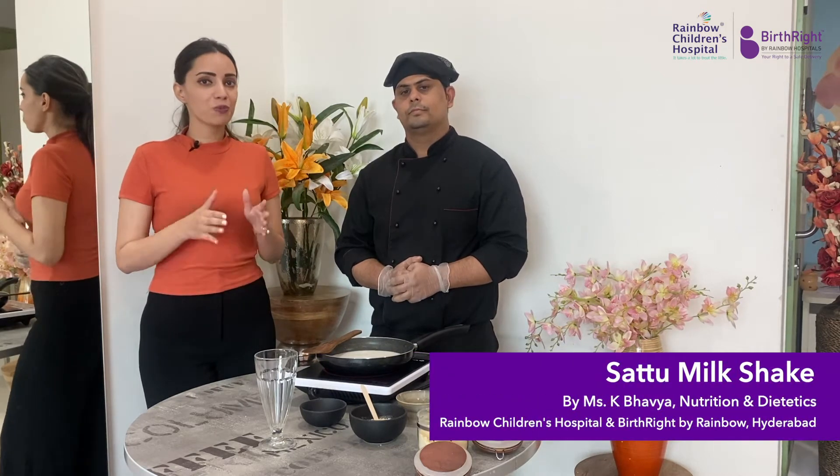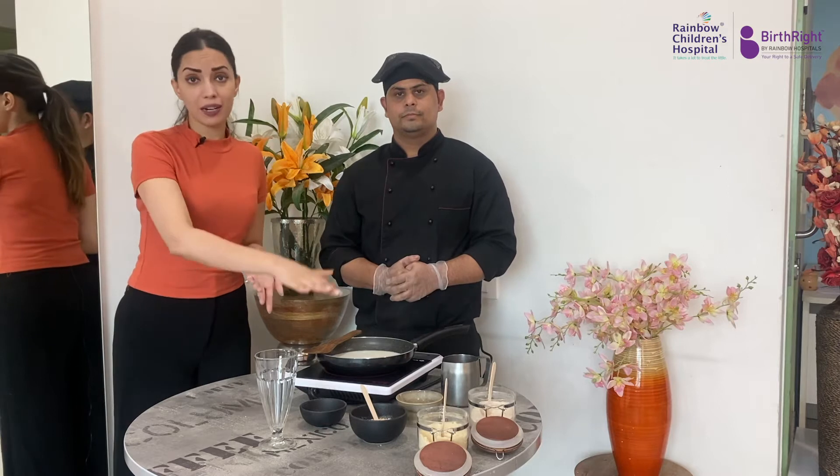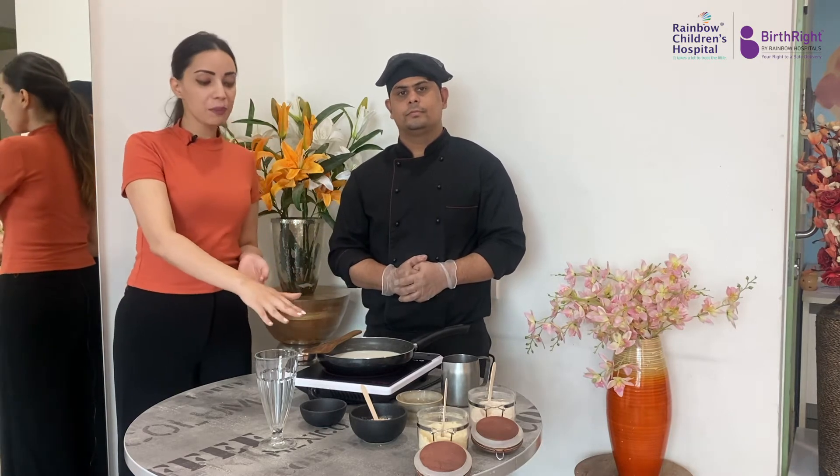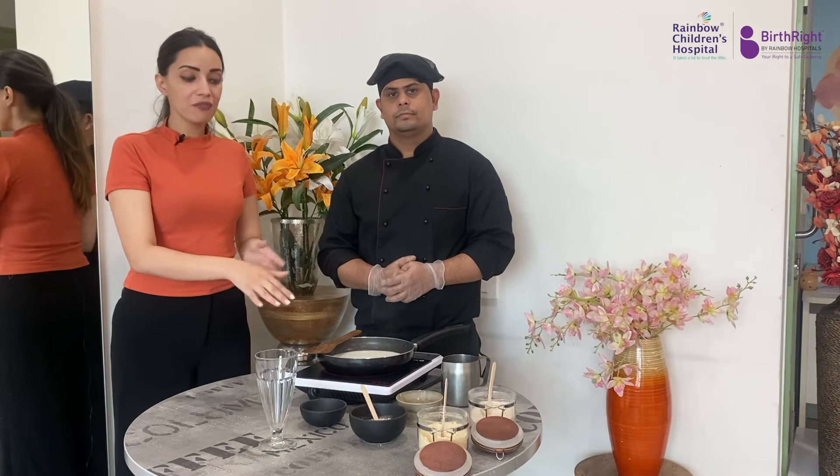I have with me Chef Vikas. We will be preparing sattu milkshake today. We will start off with the sattu powder, for which we have prepared the powder in advance to save time. We have used whole wheat, jeera, dry ginger powder, and futana to prepare the powder.